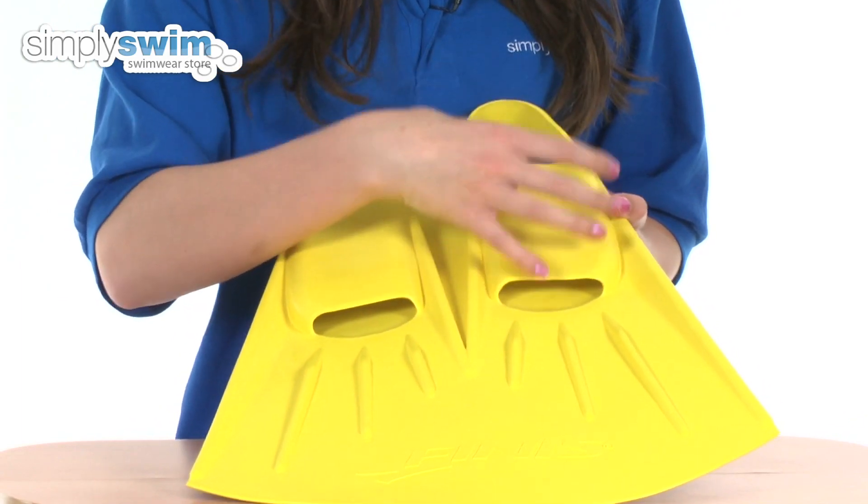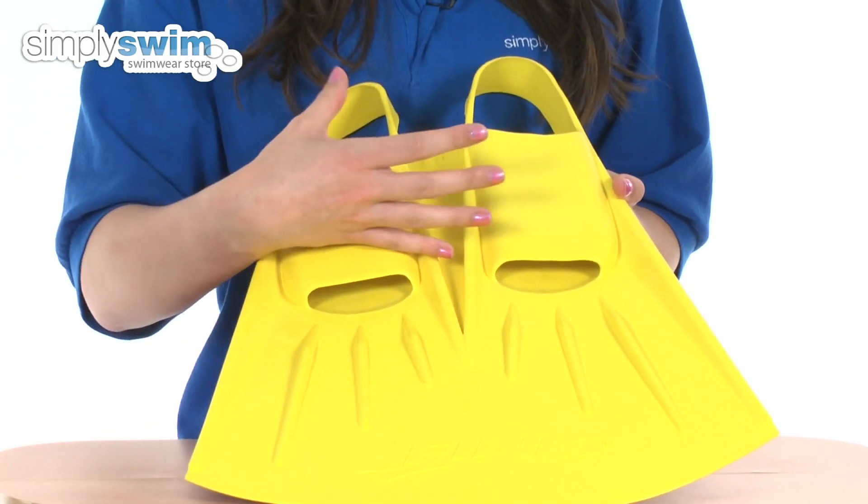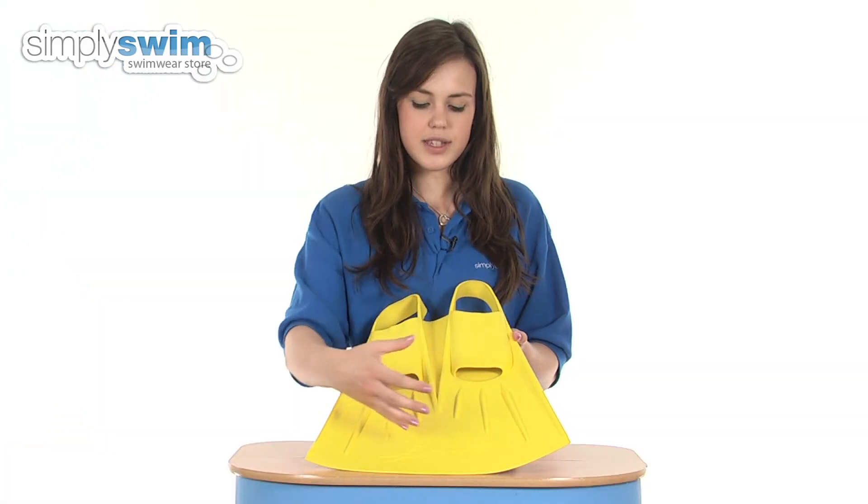The open toes prevent a vacuum from developing inside your foot pocket, making it much easier to get on and off by allowing the water to flow through the fin.